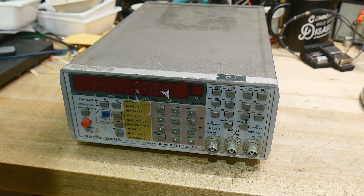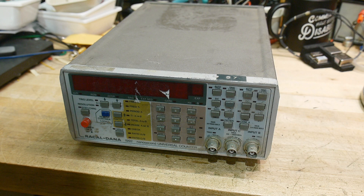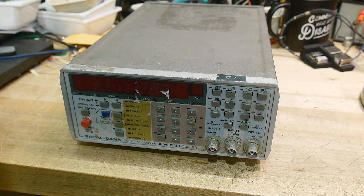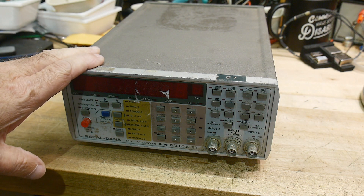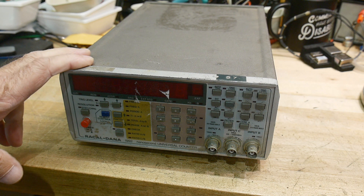There's a known issue with these meters - the switches go bad on them, and this one is no exception. Some of these switches are just completely dead. These still go for pretty good money; used ones are still going for like 400 bucks. I've had my eye on them and once in a while a cheaper one comes by.